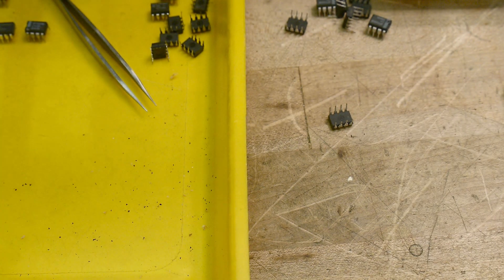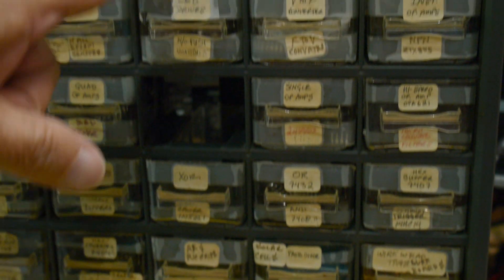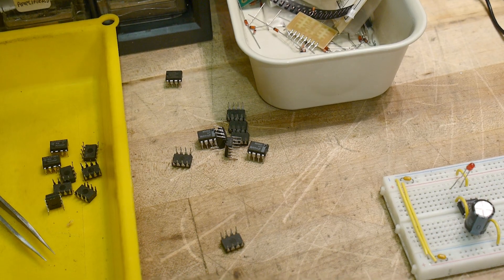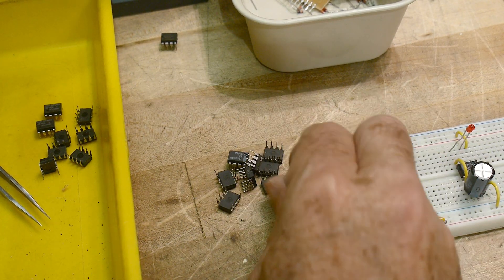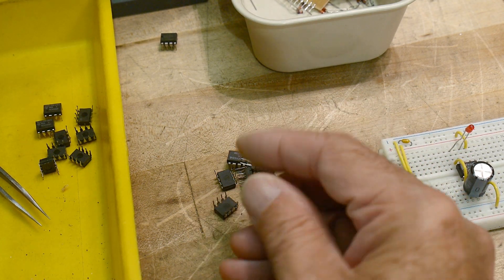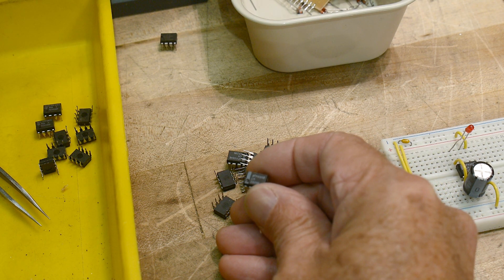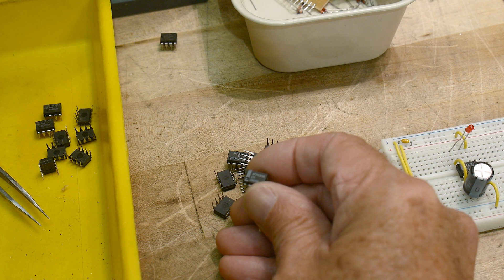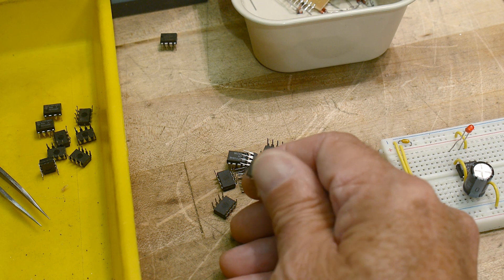In this big bunch of parts I have ten of them. These are official National Semiconductor parts — LM3909N.